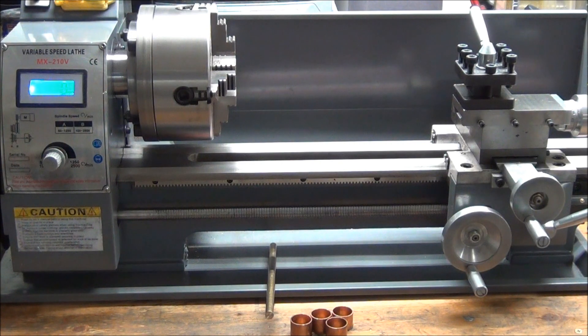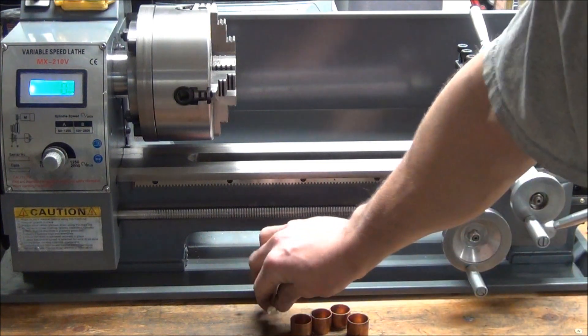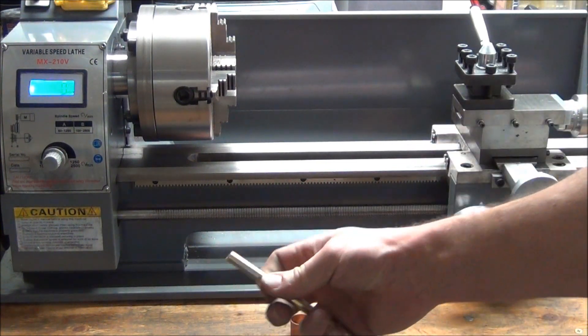Hello, and thanks for joining me again today. Today's plan is to make some soft jaw inserts. What I plan to make them out of is a couple pieces of copper and a brass rod.